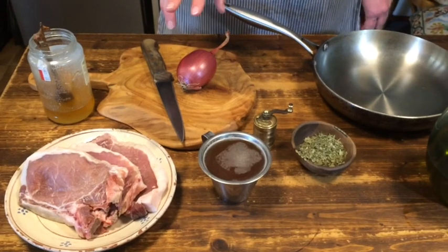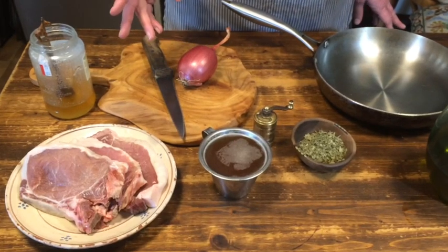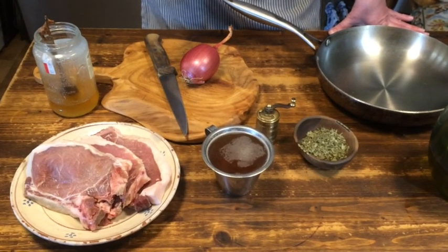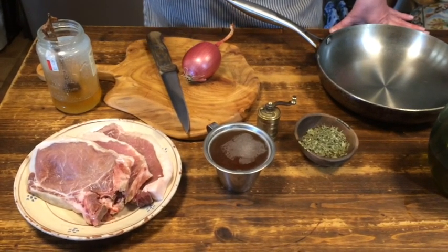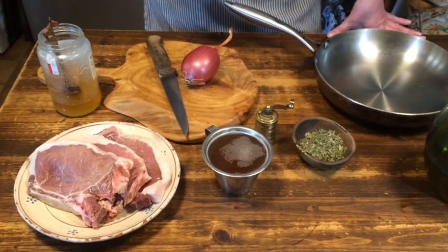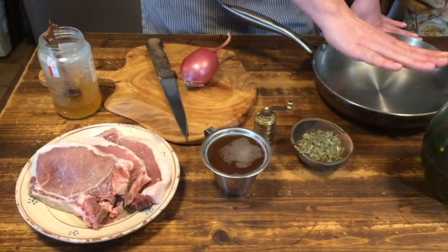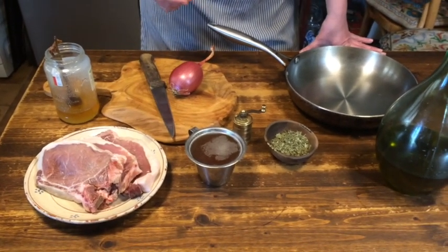Now it has been thought for a long time that liquamen and garum are actually the same thing — fish sauce. But it seems liquamen is used quite differently and can mean any kind of salty liquid, because there's also a recipe for liquamen made from other ingredients. In this late period it actually rather means broth, a meat broth. So I've prepared already a meat broth, one cup, olive oil, one onion, honey, and of course pork chops.